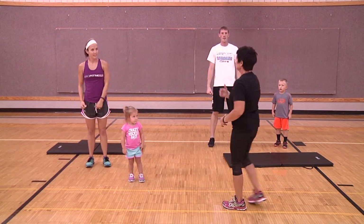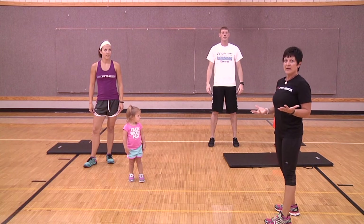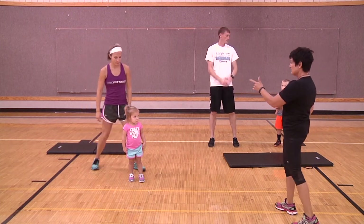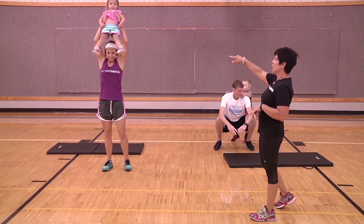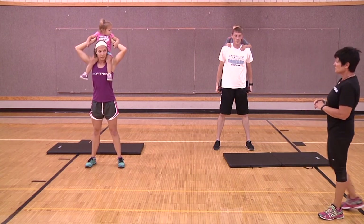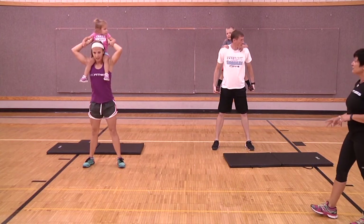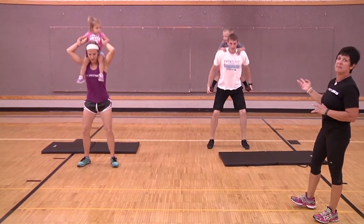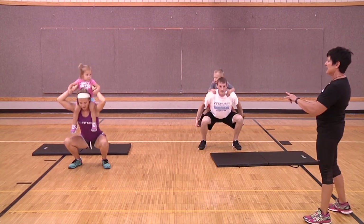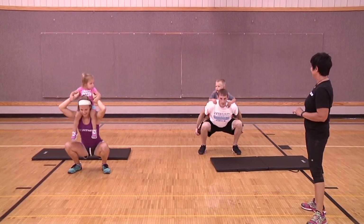Now that the body is warmed up and stretched a little, Haley and Dave are going to show you how to use the kids as body weight — so you don't need heavy weights at home. First up: squats. Kenley gets up onto Haley's shoulders and Hudson does it piggyback style. Eight squats — one, two... four more times. They're sitting back, pushing the booty back, watching knees over ankles. One more — awesome, great job!